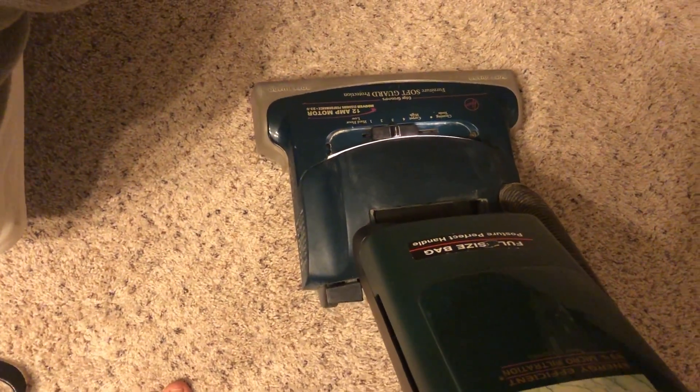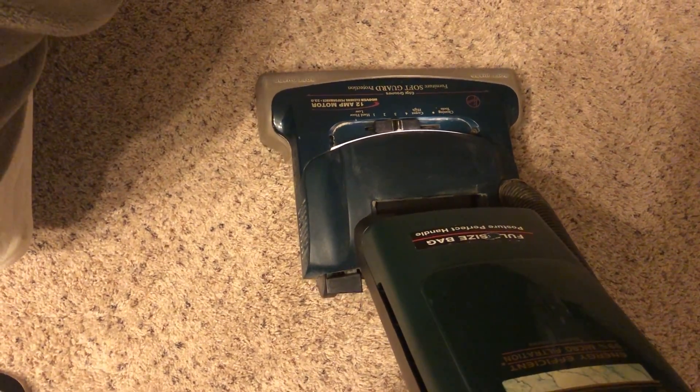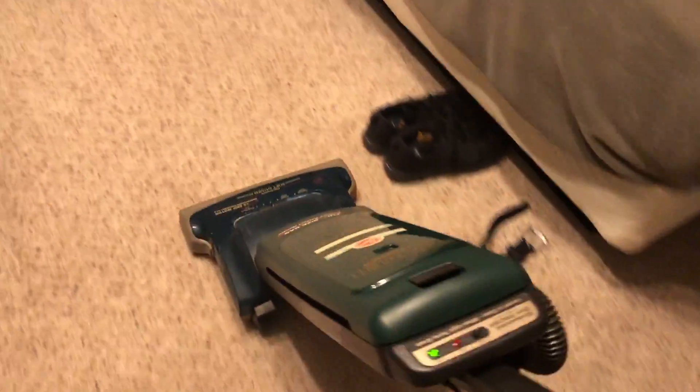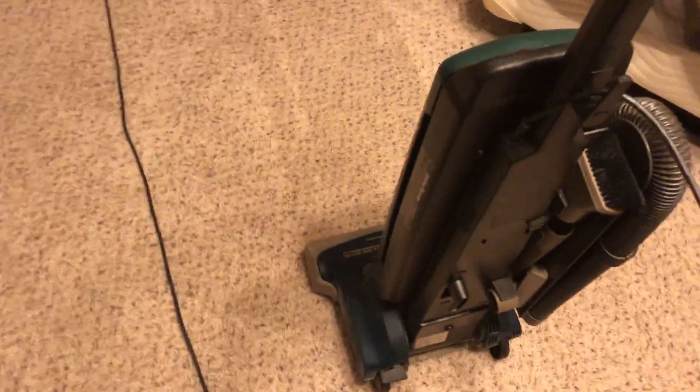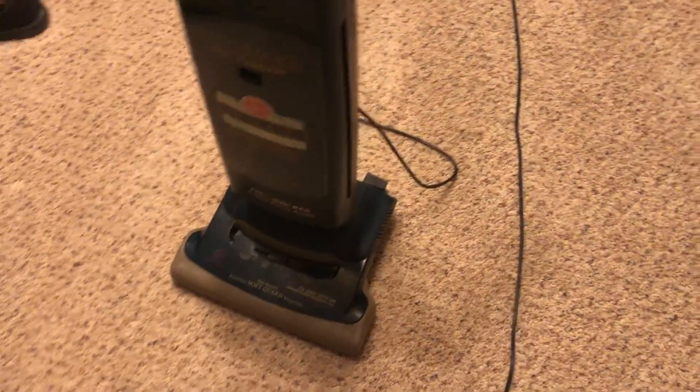I don't know if you can see this or not, but look — I'm not pushing it, and see, it propels itself. That's just how powerful the suction is. This thing runs amazing.